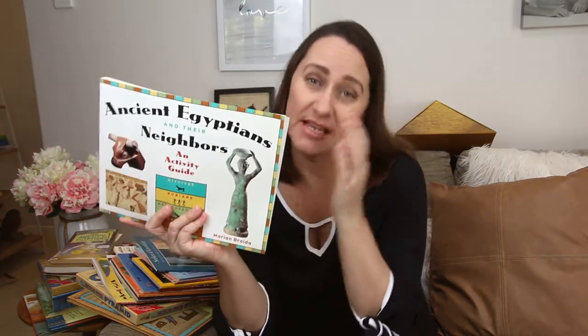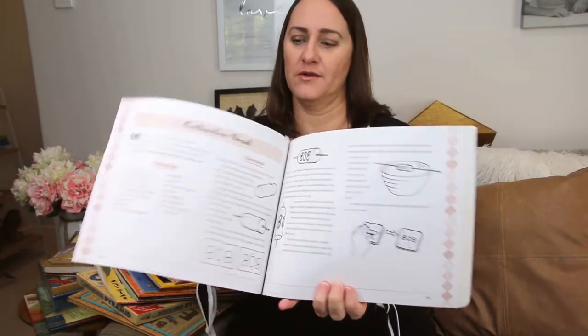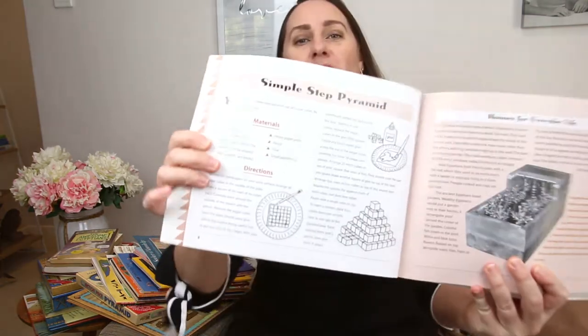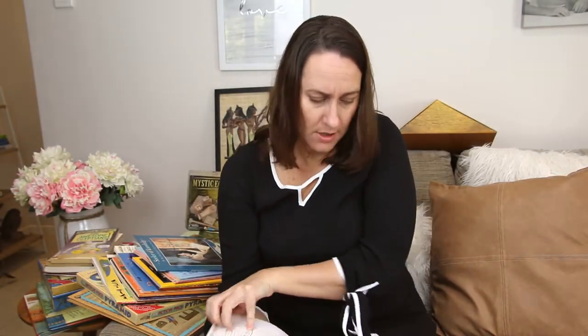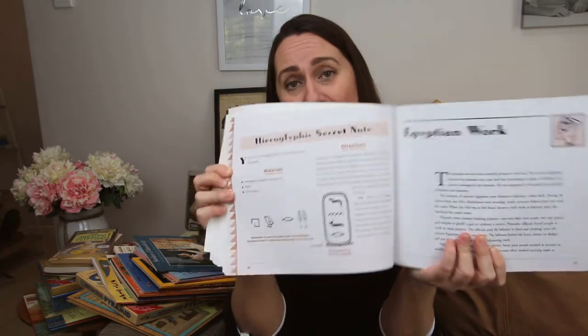Next, Ancient Egyptians and Their Neighbours. If you've seen one of my other videos, you know I love these activity books — they're filled to the brim with hands-on activities. This one's not just Egypt, but it has some great options: creating an Egyptian pyramid out of sugar cubes, looking at how they may have built their gardens, making clothing, and my favourite — hieroglyphic secret notes. Because we're doing history with a small group of friends, that could be a great activity to do together.